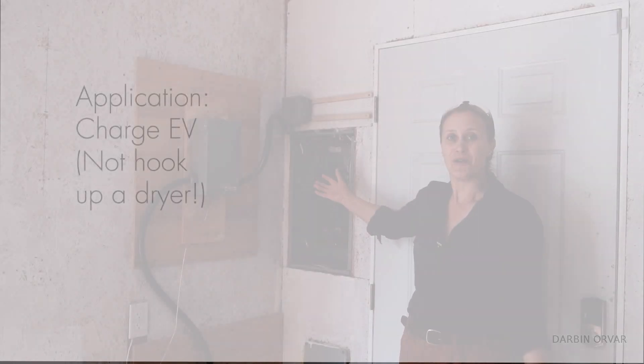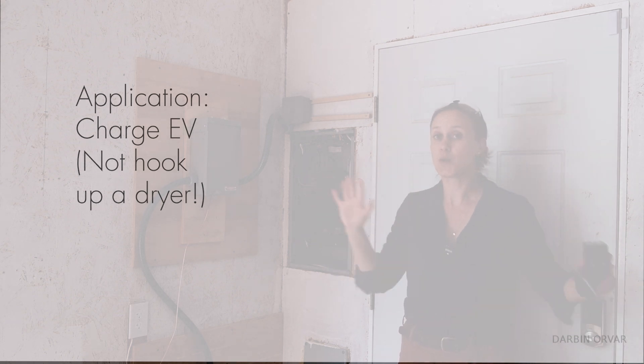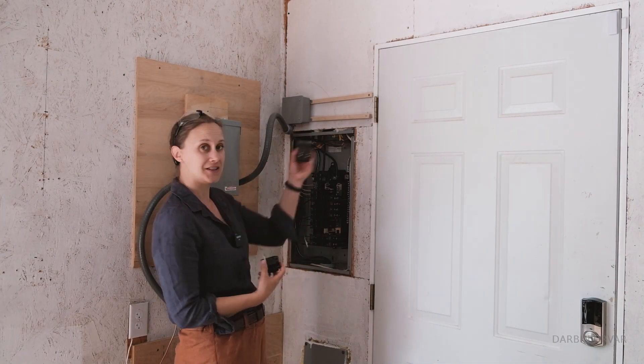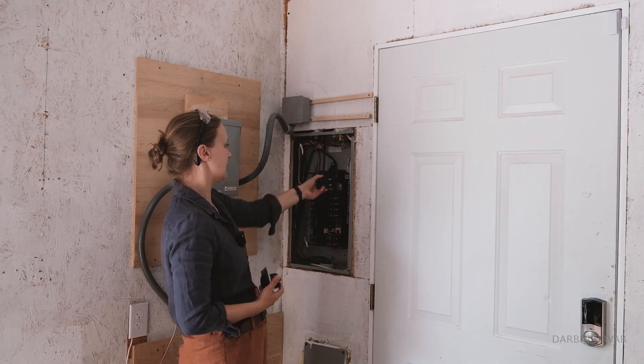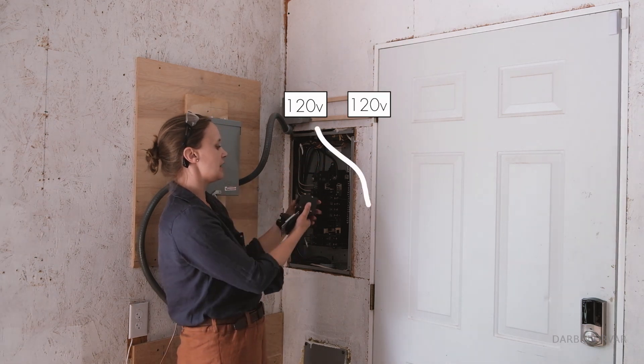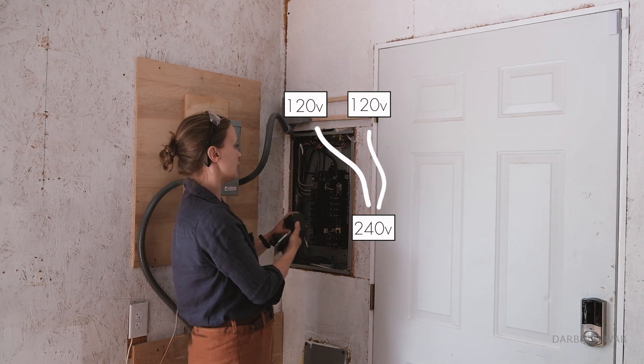Just to clarify, this application is to charge an EV, not to connect a dryer. In fact the breaker that I'm using would trip for a dryer. We're going to put this new breaker in here. We have 120 volt coming in here and 120 volt coming in here, and we're going to feed those into this breaker, creating 240 volts.